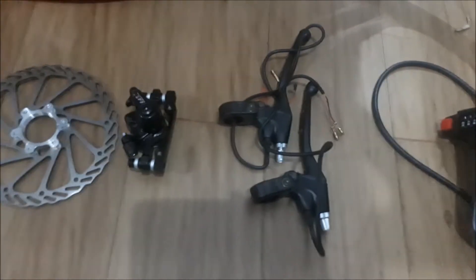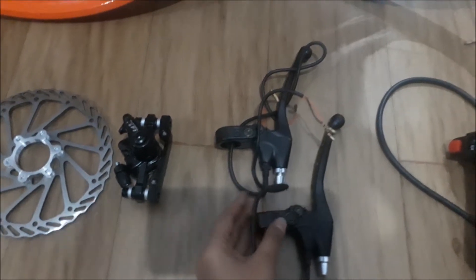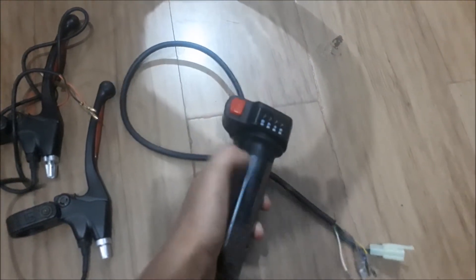Here you can see the brake lever that has stable brake performance in various conditions. The next part is the universal throttle. It's really easy to use and no need to spend time — just rotate it and your bike will start its work.